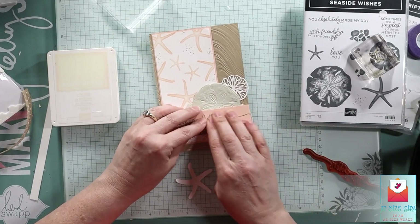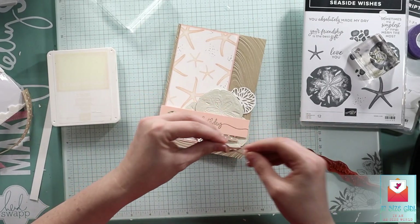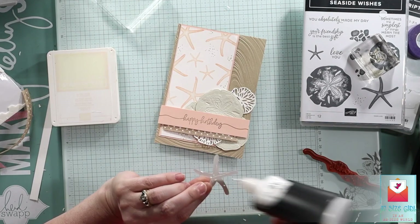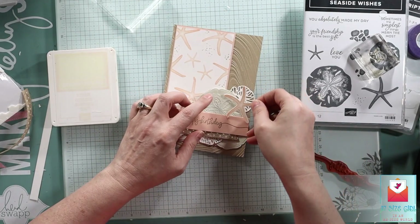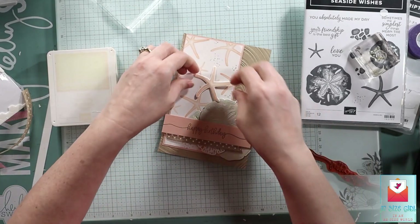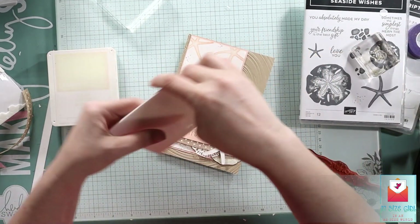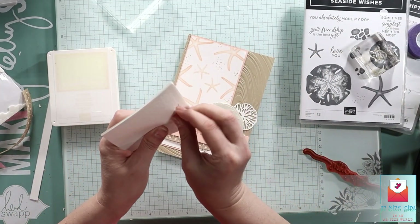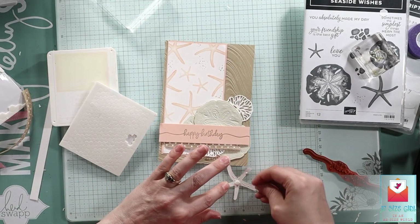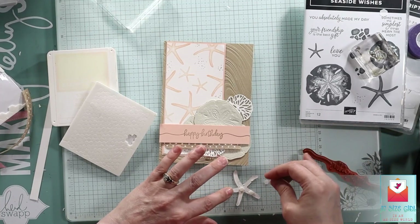So I scooched mine down. I probably would have liked the happy birthday a little more up, but I didn't make my cluster there. My happy birthday strip is a little bit cockeyed — not the stamp, but actually the piece of petal pink. So I move it in just a minute. And this is where I decided I need dimensionals for my big starfish. I really like the starfish on top, peeking over — like it's crawling over the happy birthday.